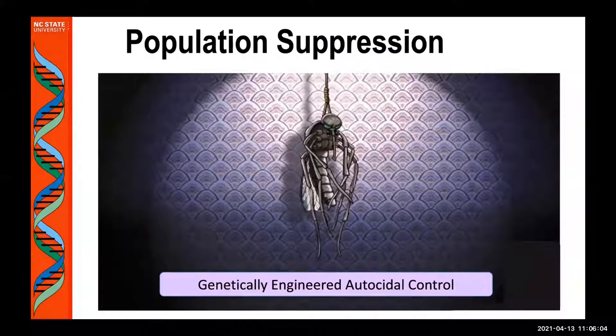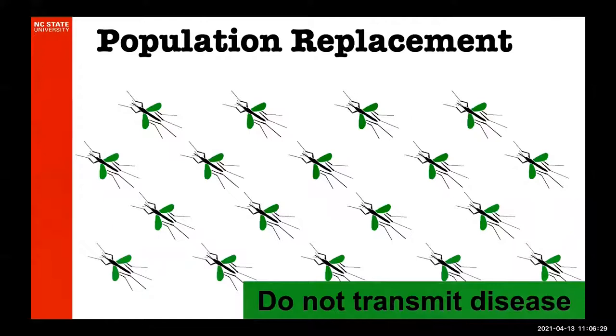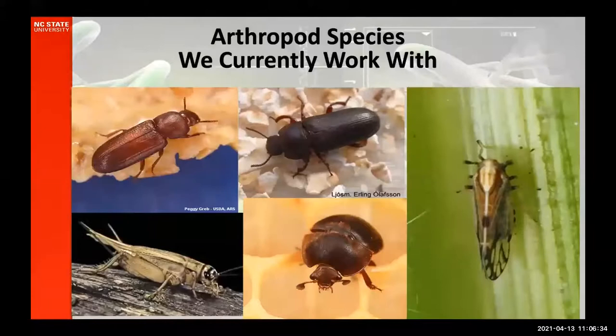Genetic pest management would involve things like using genetics to suppress a population — one way of thinking of that would be a male-only strain where the females die. Max Scott likes to call these 'female killing strains,' but perhaps because I'm a female, I prefer the term 'male-only' — it seems a little more politically correct. You could also use genetic pest management for population replacement, taking a population of pathogen-competent individuals and replacing those using gene drive with individuals that can no longer transmit disease.